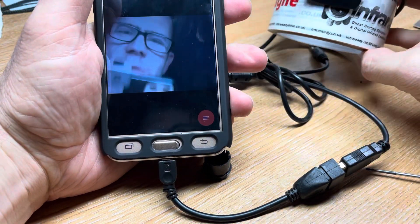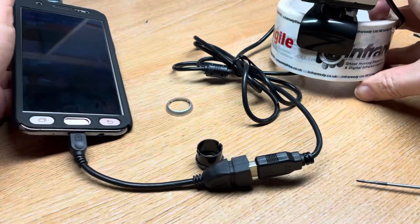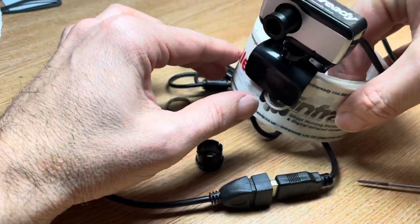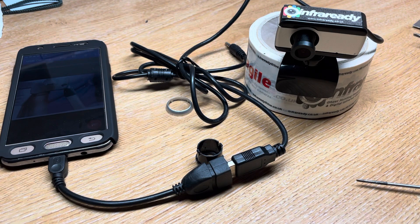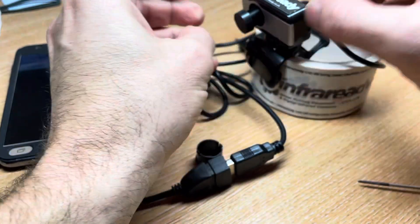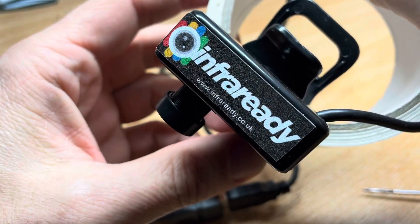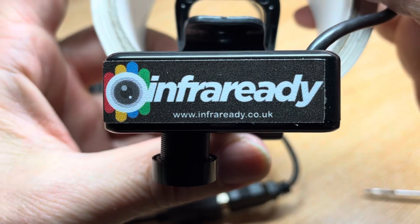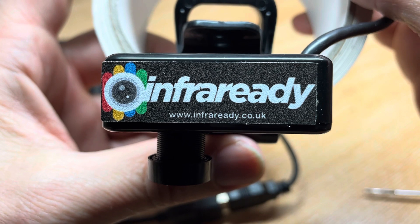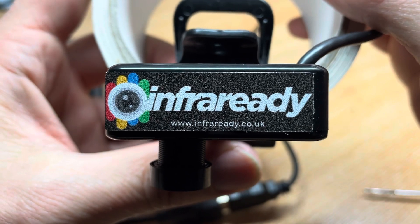If you just want it for daytime use, you don't have to swap the lens. But because we're using this for nighttime use, that's the easy way around it. Any questions, please ask. If you could subscribe to our channel if not already done so, it just helps us get more videos out like this. Also, ghost hunting equipment website — m4ready.co.uk — we've got a wide range of ghost hunting equipment that we ship worldwide, so pop along and take a visit.